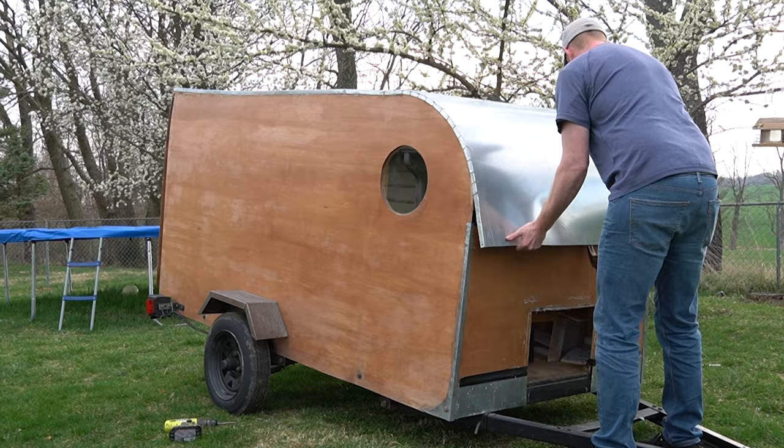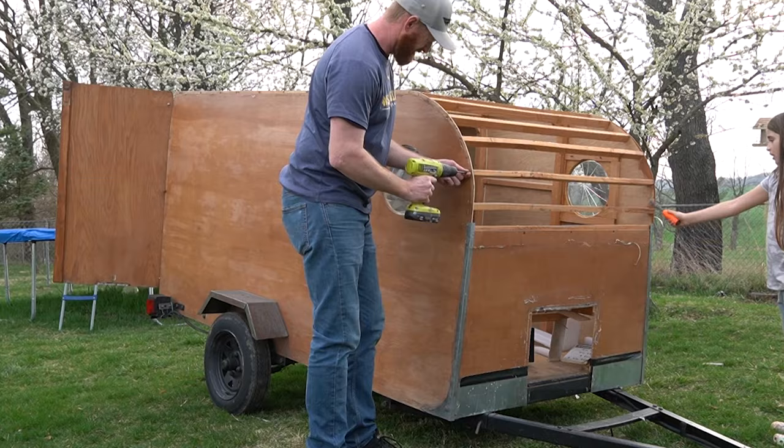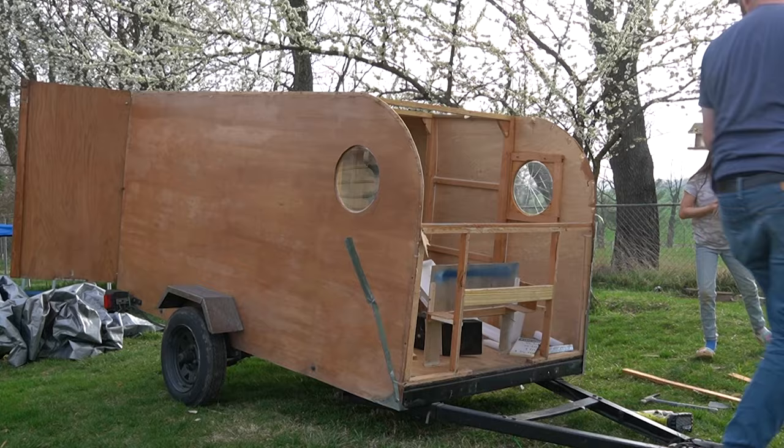I want to thank you for watching, and thank my subscribers for being patient between builds. There will definitely be more, and there will soon be a complete build video up showing how I built this newest camper.